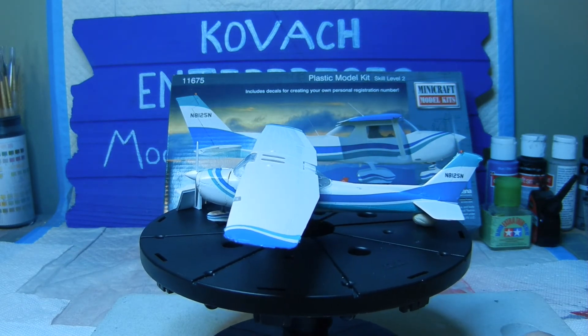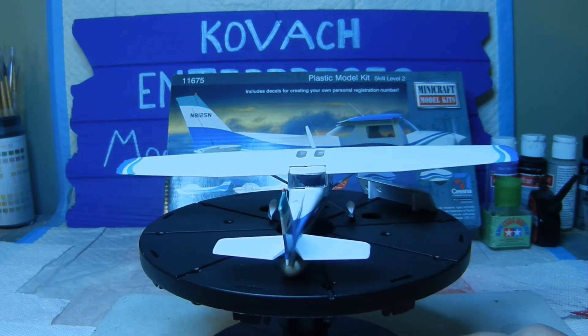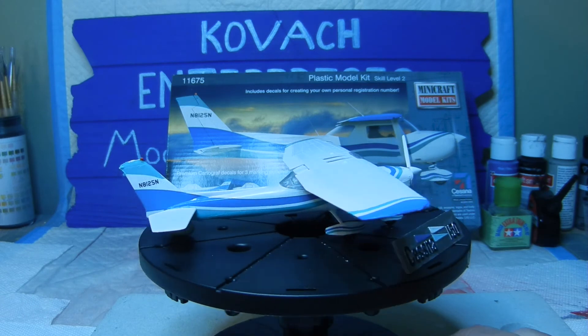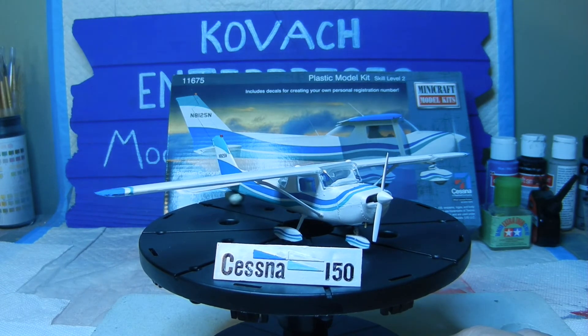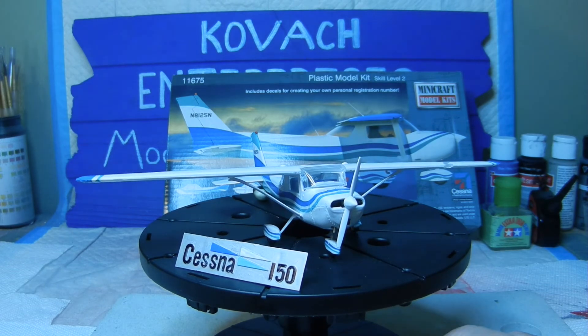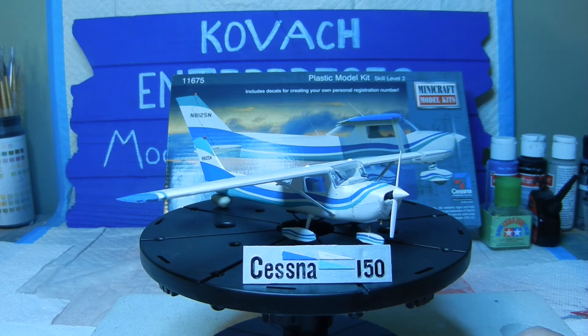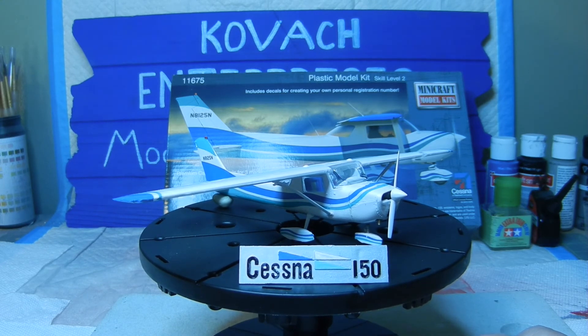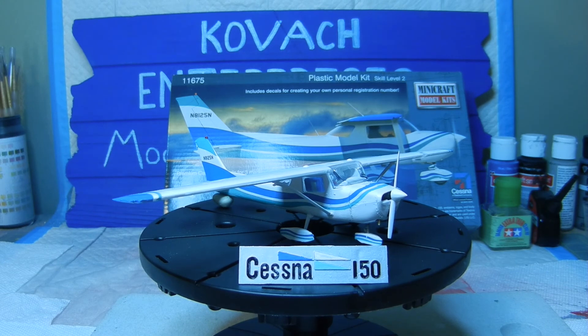That's about it for this Minicraft model kit of the Cessna 150. I'm sorry it took so long — I just had a lot of things going on at work because of COVID-19; I've been working a lot of overtime, so it was hard for me to get back to the bench to make a final video on this. I hope everybody has a good day, and we will get back on the bench with another project here shortly. Until then, everybody have a good day, and we'll catch you on the next installment of our next build. So long!